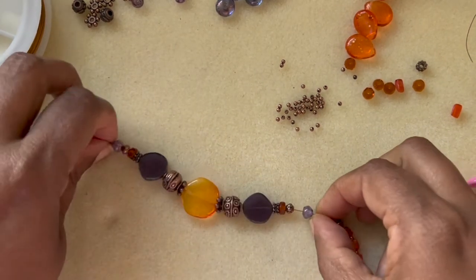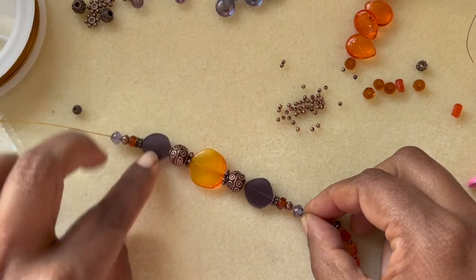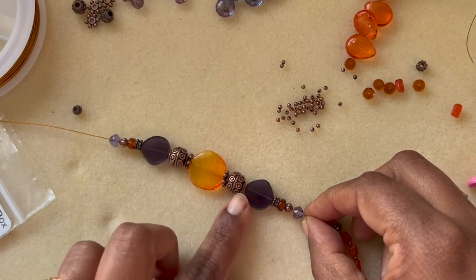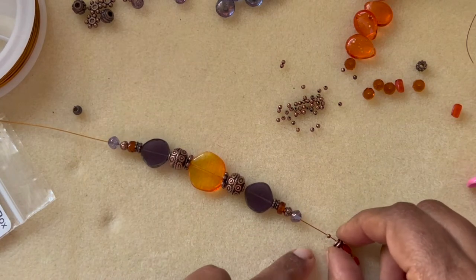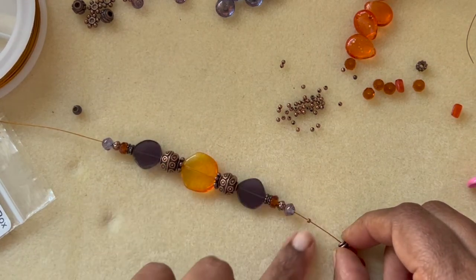I repeated the same pattern on both sides, separating the beads with spacer beads and the AC spacer. I wanted to highlight the orange color, that's why I added that, plus these coppery Tibetan beads, and then I continued the pattern.